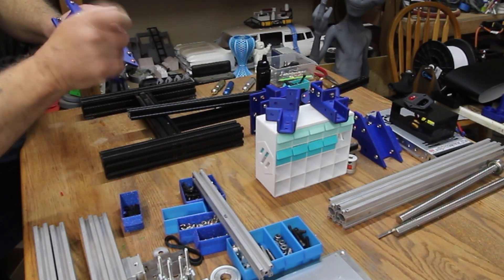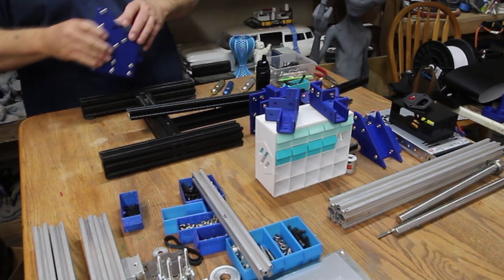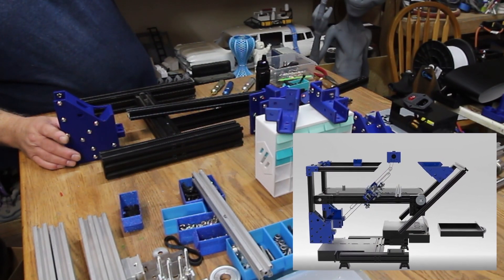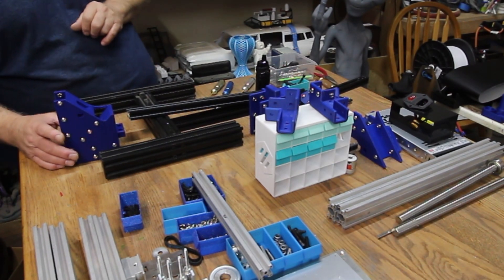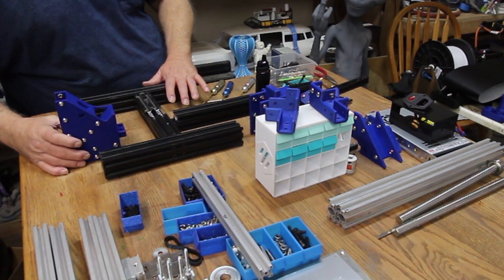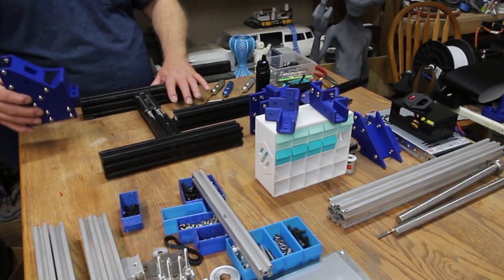Then as you tighten them, they'll spin sideways and walk into the extrusion. I'm looking at a picture on my monitor — an exploded view of this printer which I have here on the screen — to see which way this goes together. This is a front, this is a back. And I may not have put them all in, but I think I have all of them.